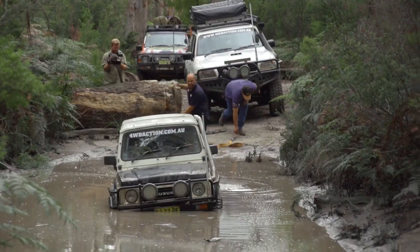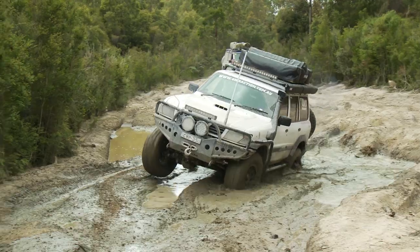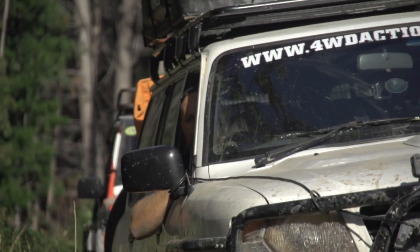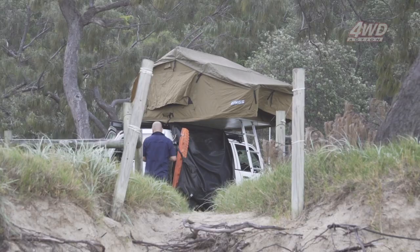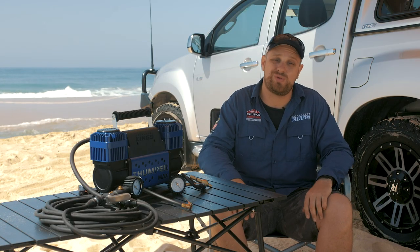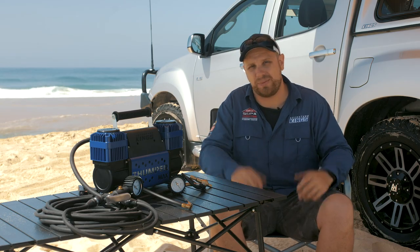Over the years I've learned a heap of tips and tricks to make four-wheel driving and camping easy, and what I want to do is share those tips and tricks with you guys to make your time off-road — whether it's behind the wheel or at an amazing campsite — that much better. So today I want to talk about something that just about every four-wheel driver gets wrong at some stage, and that's tire pressures.